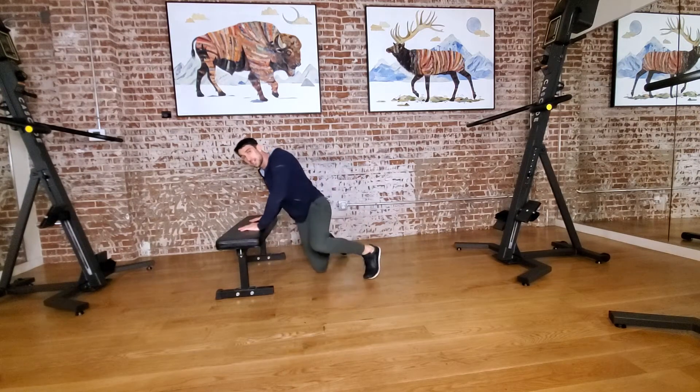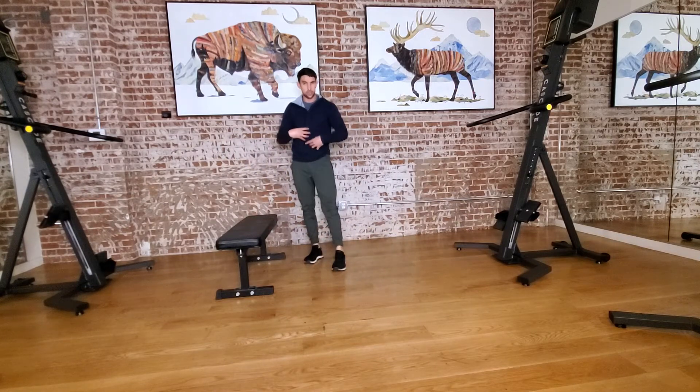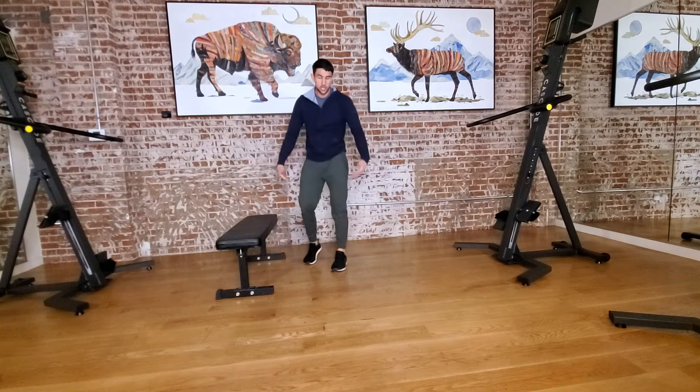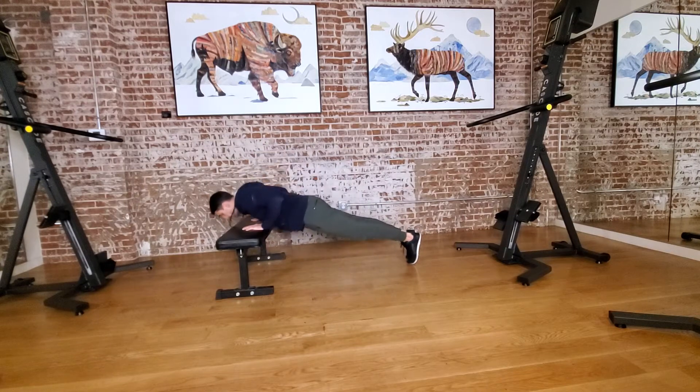A good modification is just elevating that push-up, because then you can still squeeze the core and squeeze the butt. Usually when we go to the knees, you can't get as much engagement down low. So we're here, squeezing the core, squeezing the butt, going for push-ups from here.